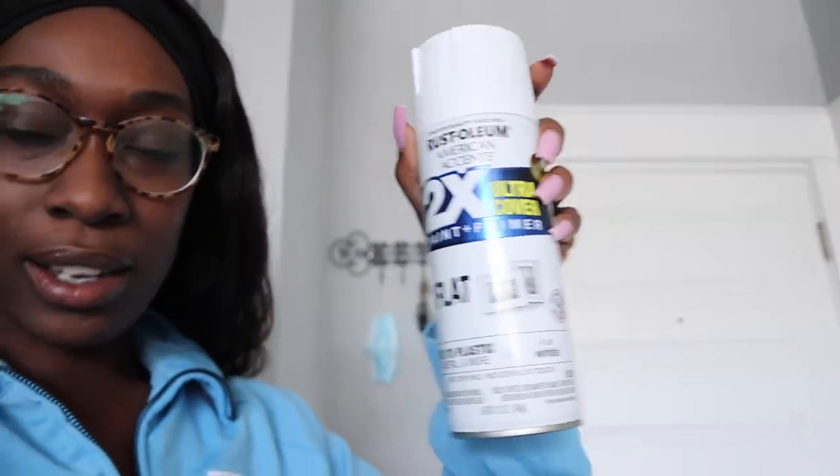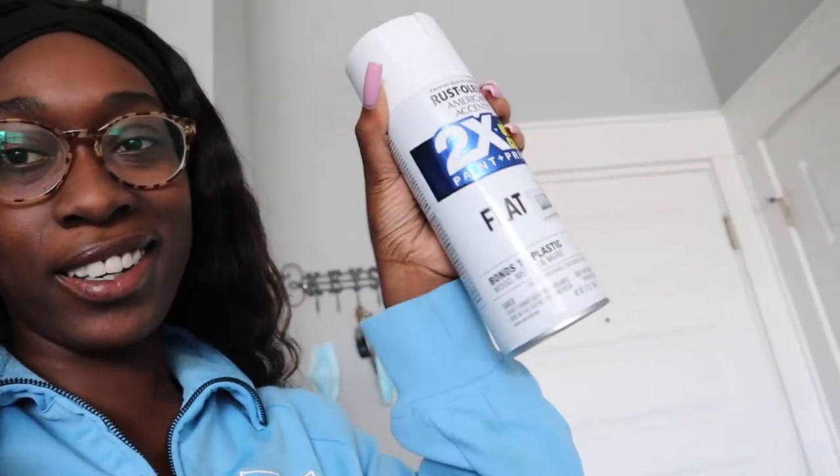Okay guys, so it is honestly I think three days later. The day after you saw me build it, I went to Walmart and got white spray paint. Then I think yesterday it rained, so that's why I just haven't done it yet, but today we are going to finish painting it. This is the spray paint I got — it was like $3. My boyfriend does art so he just had a random tarp already.